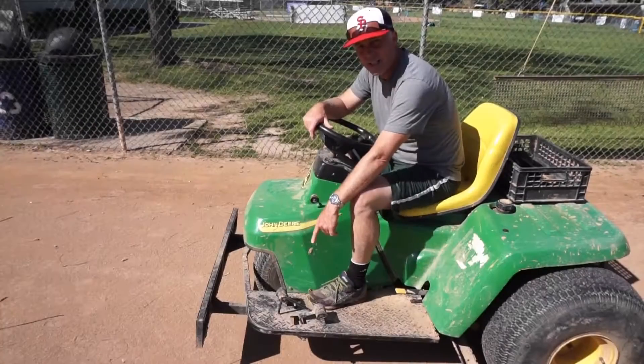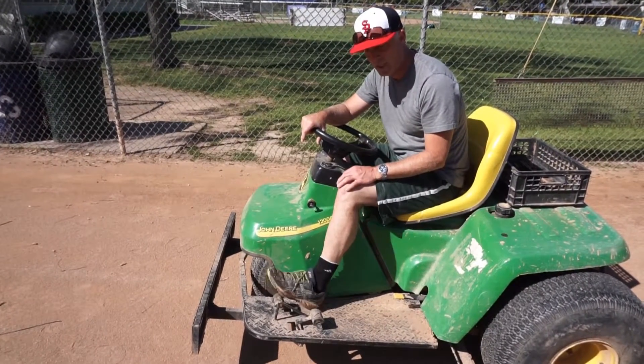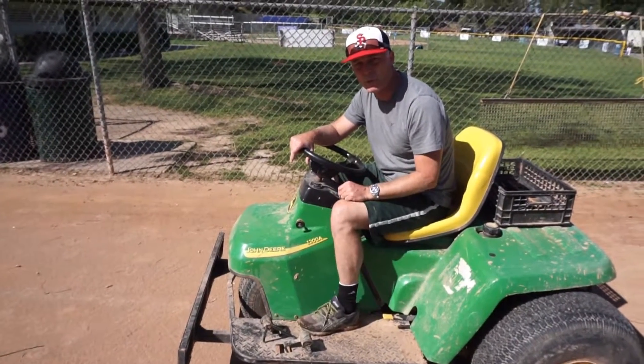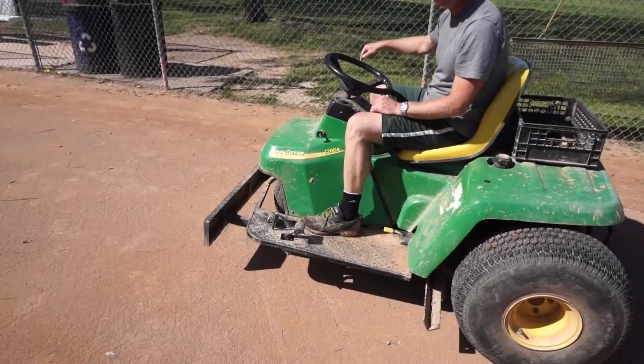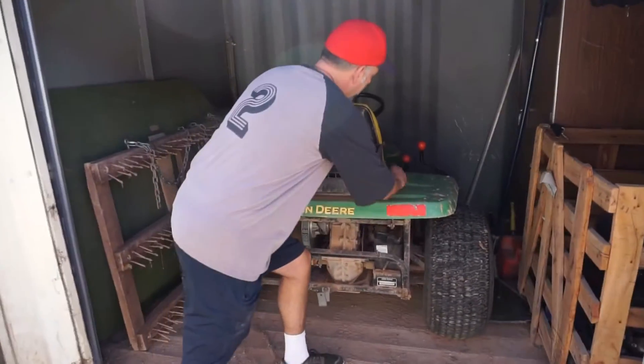These pedals right here are your direction pedals — forward, reverse, and right in between is your neutral, which is where you want it when you're parked. On the right hand side I've got black for go and red for stop. Make sure you lock it up before you go home.